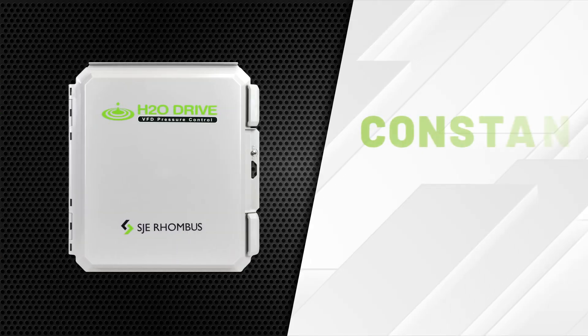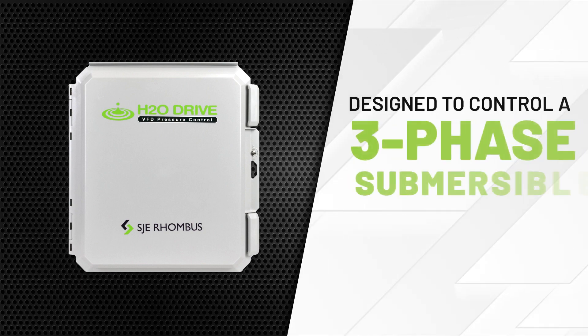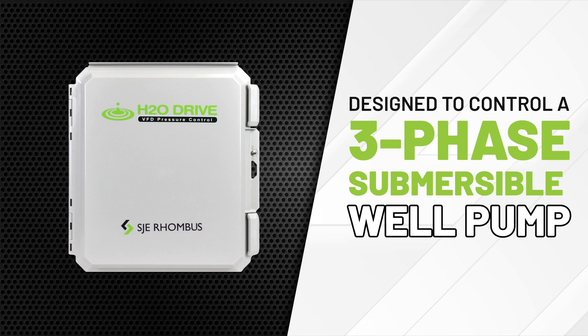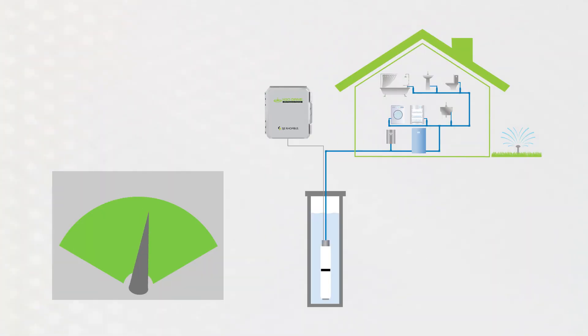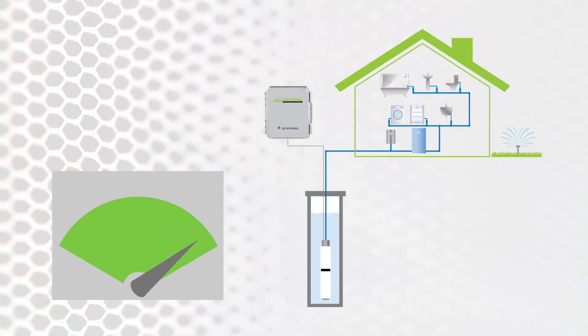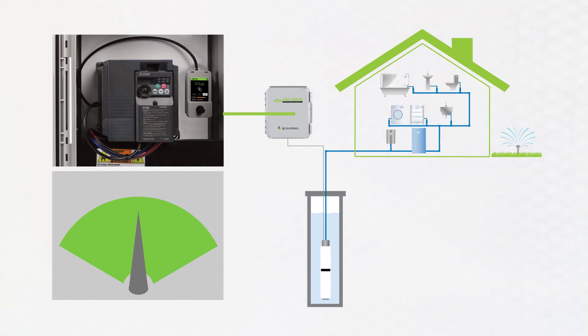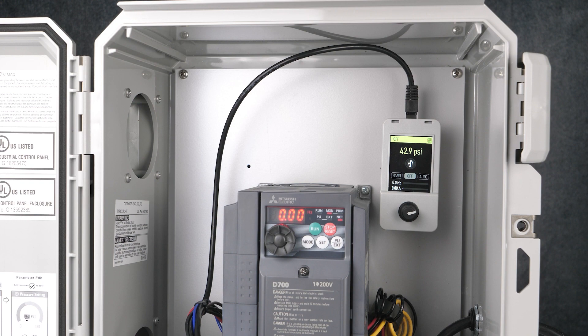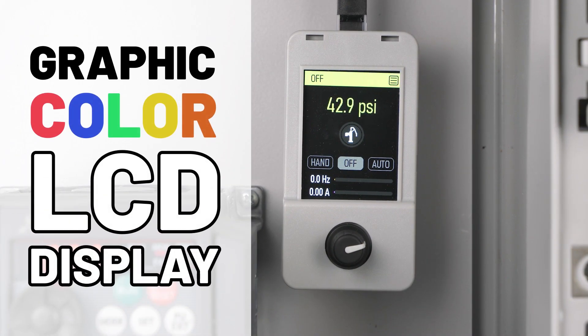SJE Rhombus is excited to launch the H2O Drive Constant Pressure Control Panel, which is designed to control a three-phase submersible well pump in constant pressure control applications. As flow conditions change in the pumping system, the VFD is able to automatically control the pump speed and maintain a constant pressure. The highlight of this design is the easy-to-use graphic color LCD display with rotary selector knob.